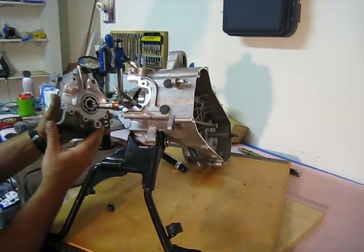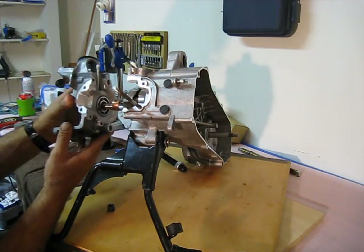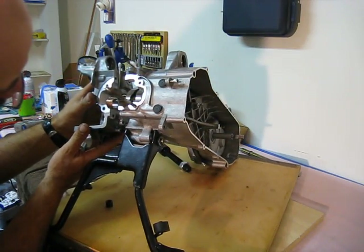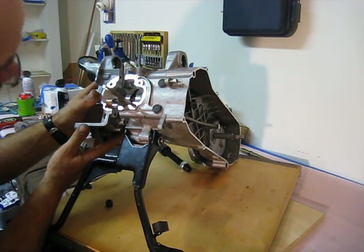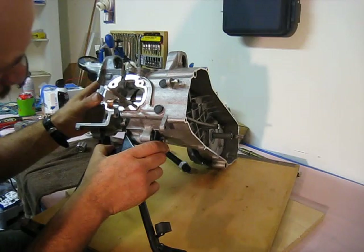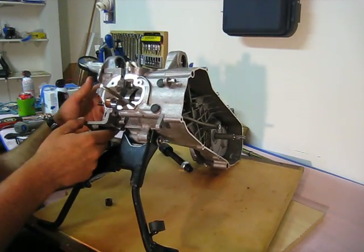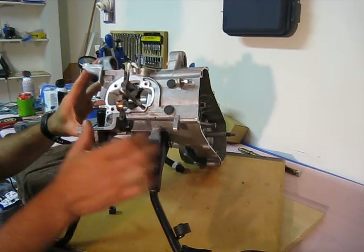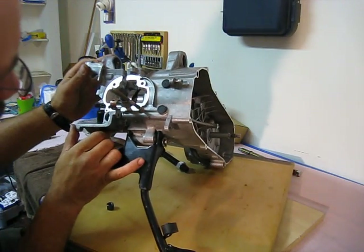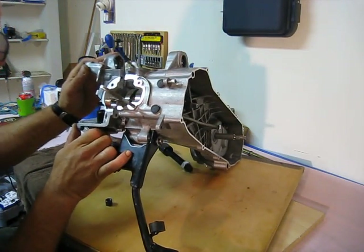So now we're going to put the case half over the crankshaft and we'll get it on as far as it will go. It seems like it should go on a little farther than that, but maybe not.